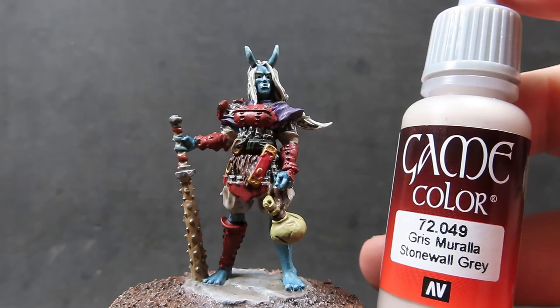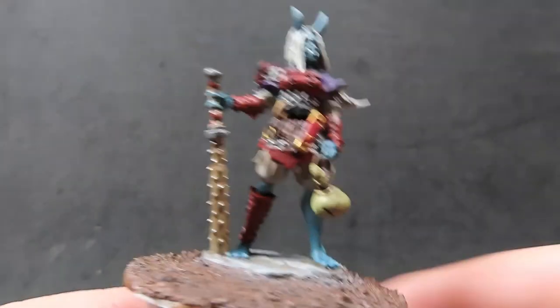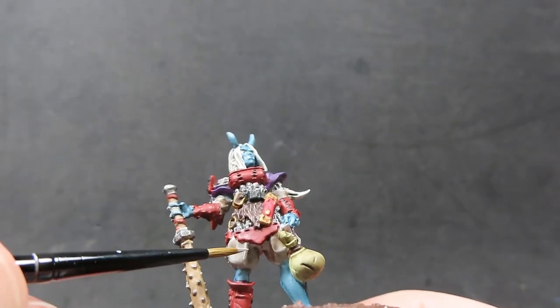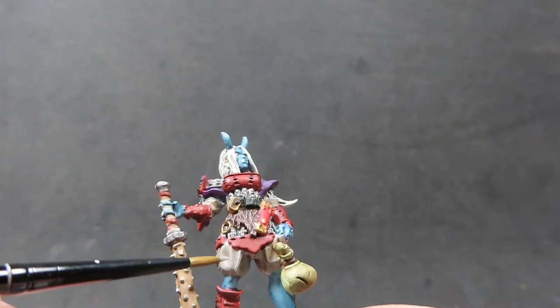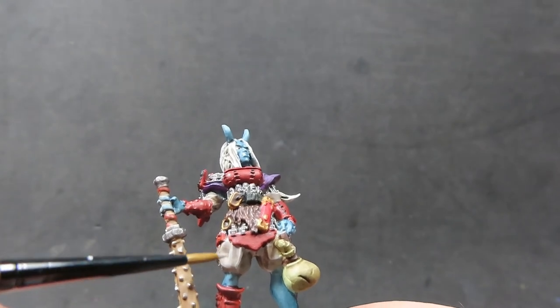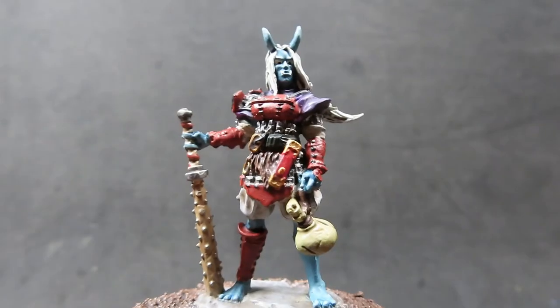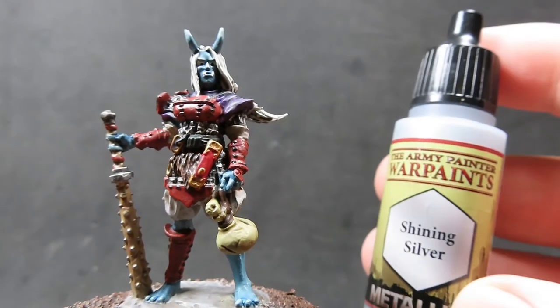Once we have those skin highlights done, I'm going to come back in with stonewall gray and place that as highlights too, but this time just over the pants — getting those high points in the folds that you can clearly see sculpted into the miniature, so it's nice and easy to pick out with those highlights.